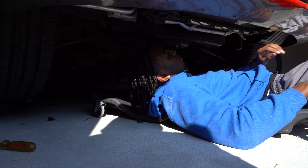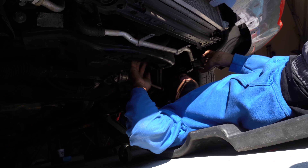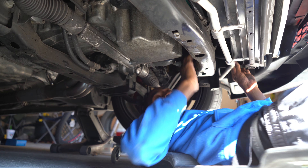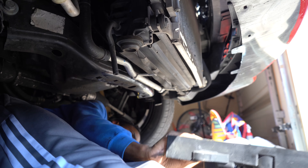Let me show y'all where these bolts are. I believe these are the two bolts you have to take out, and then it's the same thing on the other side — two bolts each side. If you look in here there's one on this side and one on that side. After you take those out and unplug the clips, the fan should come right out.